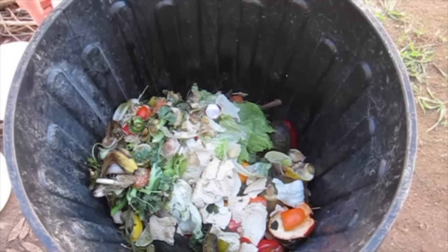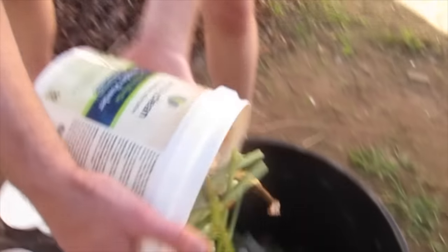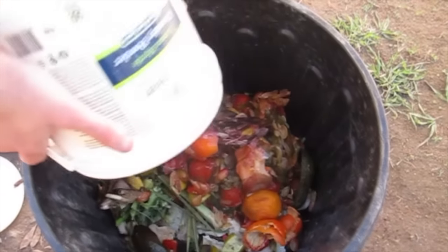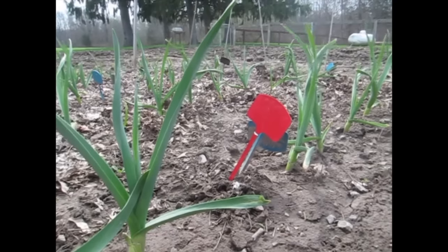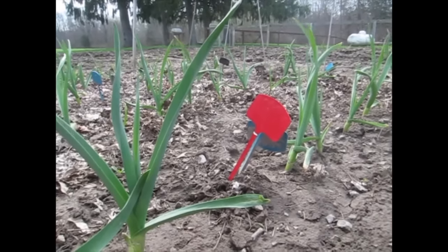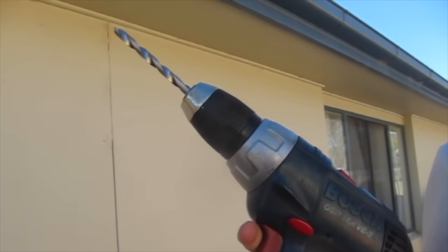Composting your food scraps is an important step to take in reducing your personal impact. When we compost our food, we're diverting it from the landfill and allowing it to break down in a way that significantly reduces and even prevents methane production. On top of that, you can actually use the finished compost for gardening and landscape projects. Today, Alex and I are going to build a compost bin for Alex's mom. But first, a little more on how composting works.